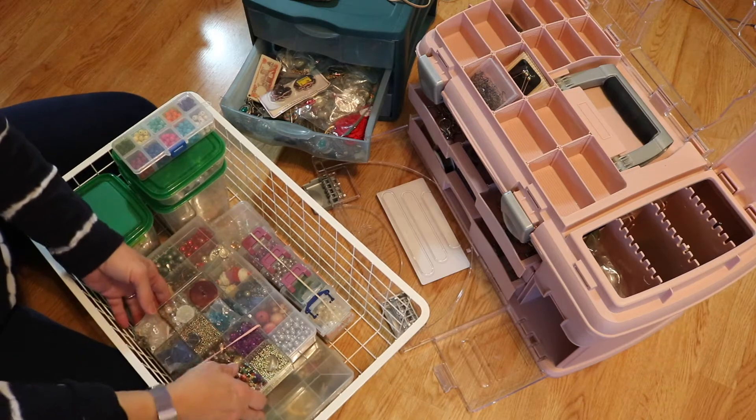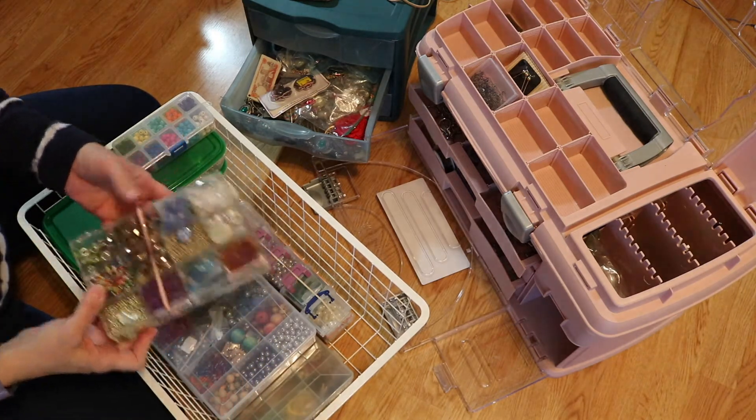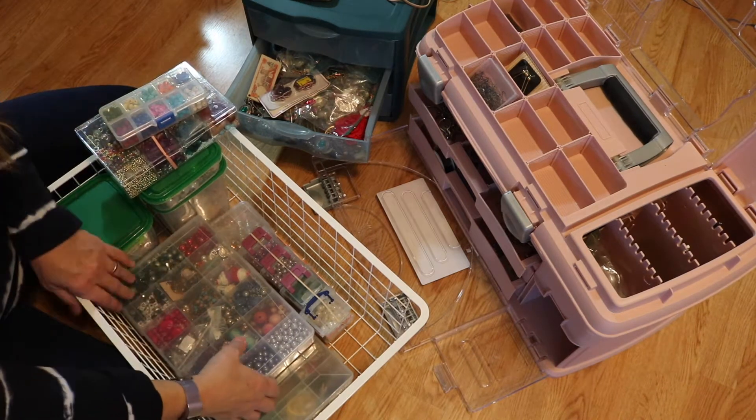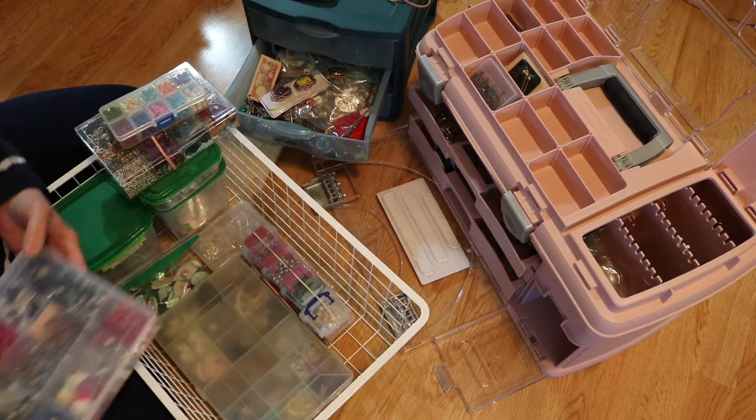If you guys remember, I started out with basically one thing with some stuff in it. I had like nothing and I started going to the thrift store and then I started doing the BB craft YouTube program and I've really built up my stash. Look at this — it's fantastic, right?